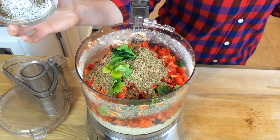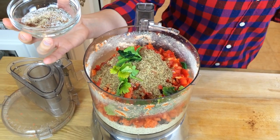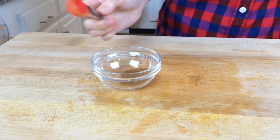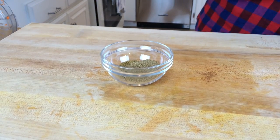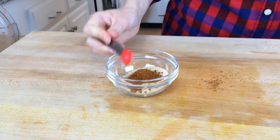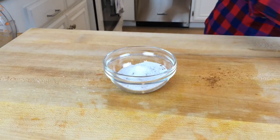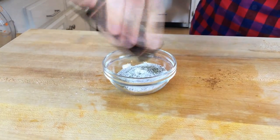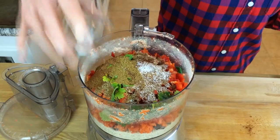Now we have our spices. In this bowl I have: a half a teaspoon of cinnamon, a half a teaspoon of cumin, a half a teaspoon of coriander, a half a teaspoon of chili powder, a half a teaspoon of garlic powder, a quarter of a teaspoon of cayenne pepper, a teaspoon of kosher salt, and about a quarter of a teaspoon of black pepper.